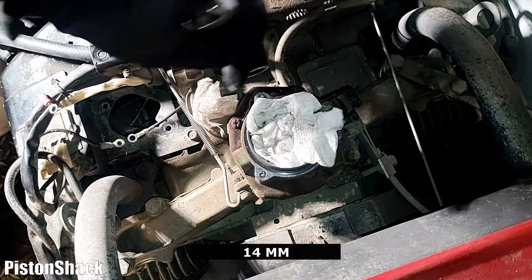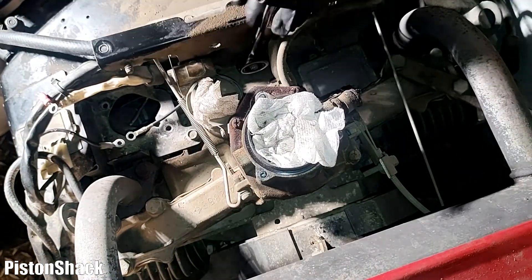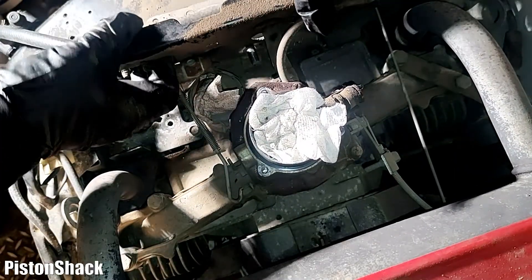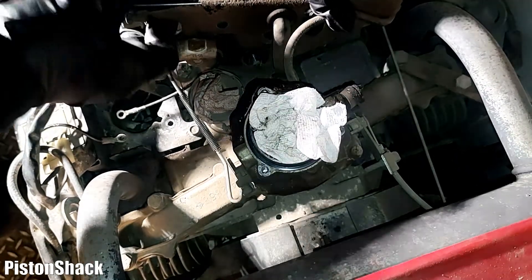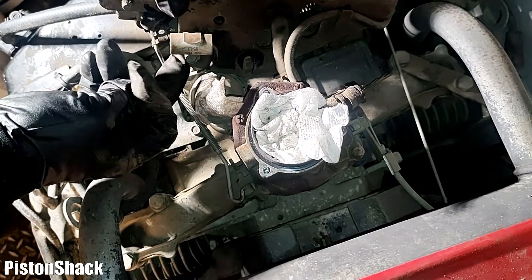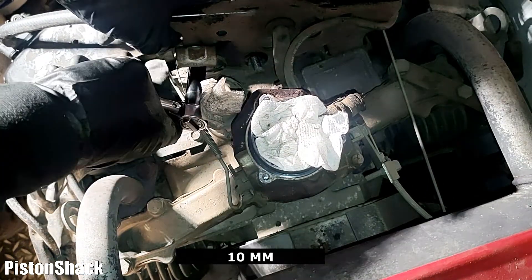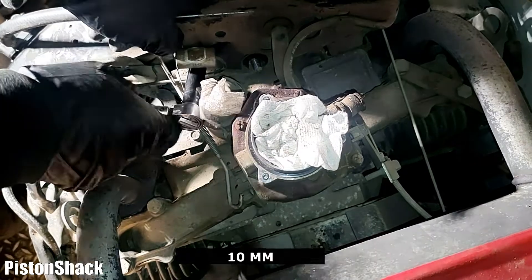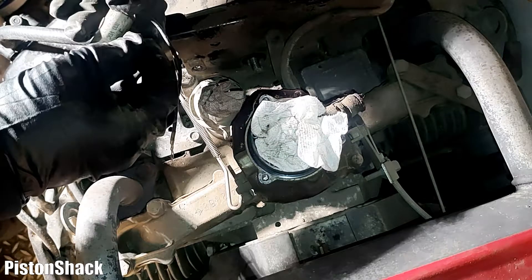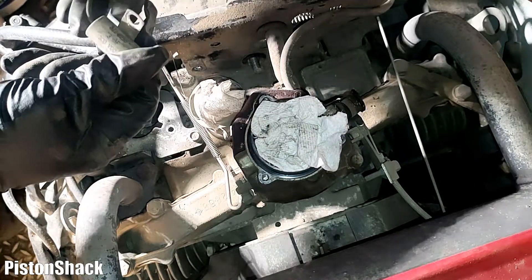Let's remove the condenser. We have to undo that front holding plate. There is one bolt on the bottom — just pull it up, just enough to get to that 10mm bolt. Because the new coil came with a new condenser, we're going to replace it anyway. As you can see, the condenser is removed — pretty easy, pretty simple.